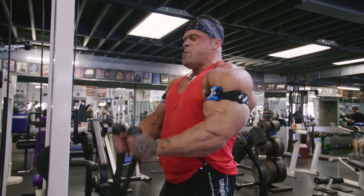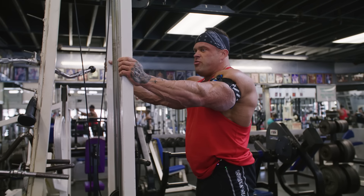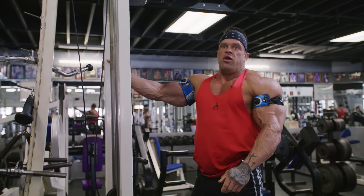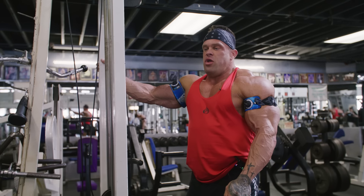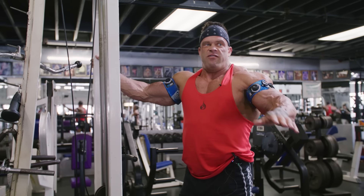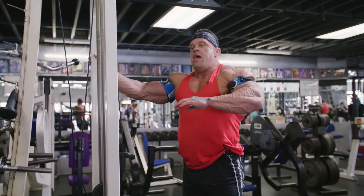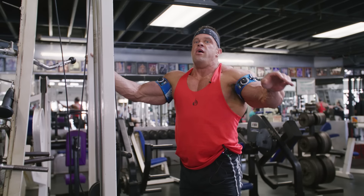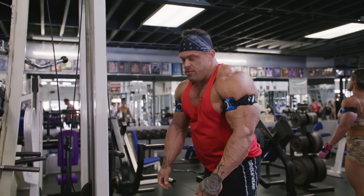I honestly think it's easier to work when you're this deep in prep — it takes your mind off feeling miserable. If I wasn't guest posing and doing all this stuff today, I'd literally be at home and my mind would be constantly thinking about food, feeling sorry for myself. Trying to keep yourself busy — it sucks a little bit because it takes more out of you, but it makes it easier because you just have things you have to do. It takes your mind off the suckiness of being a few weeks out.